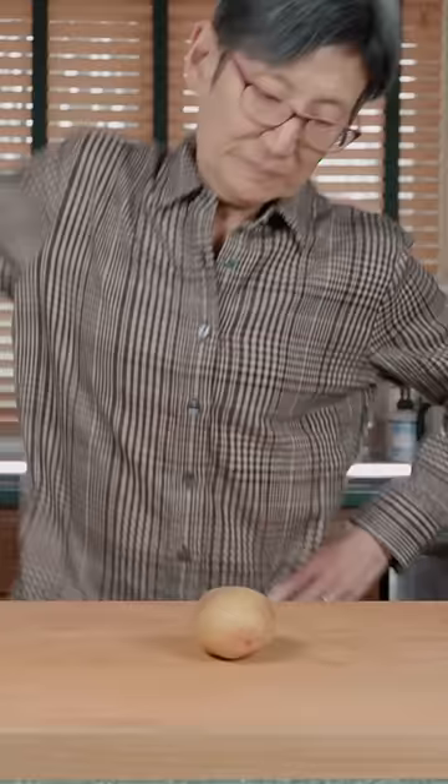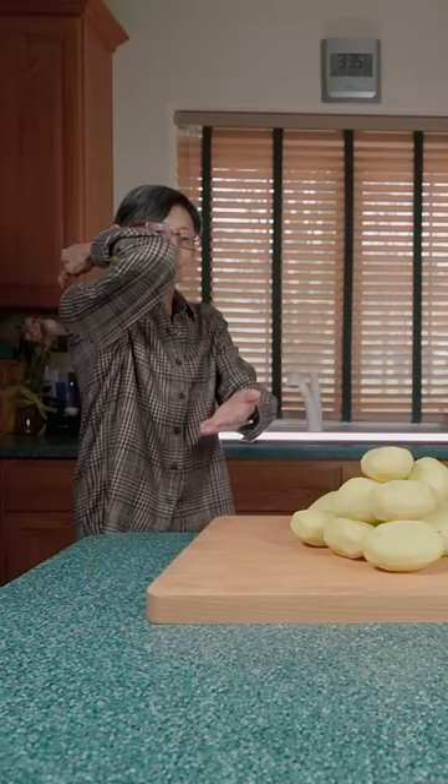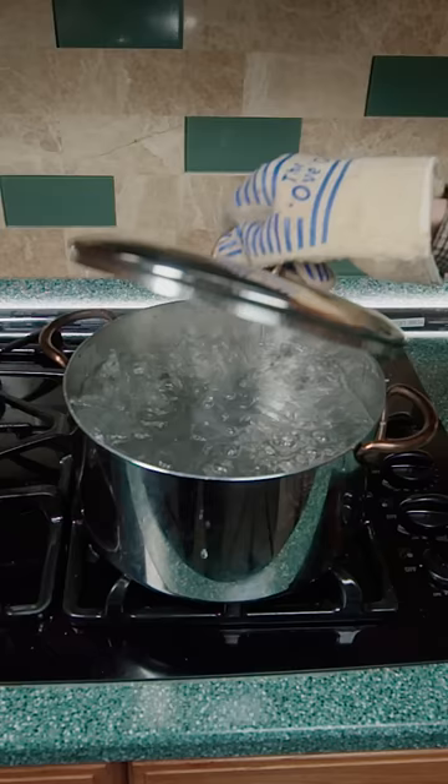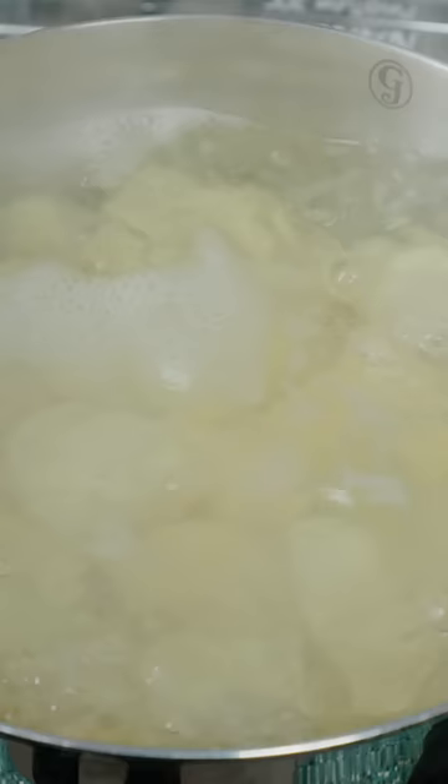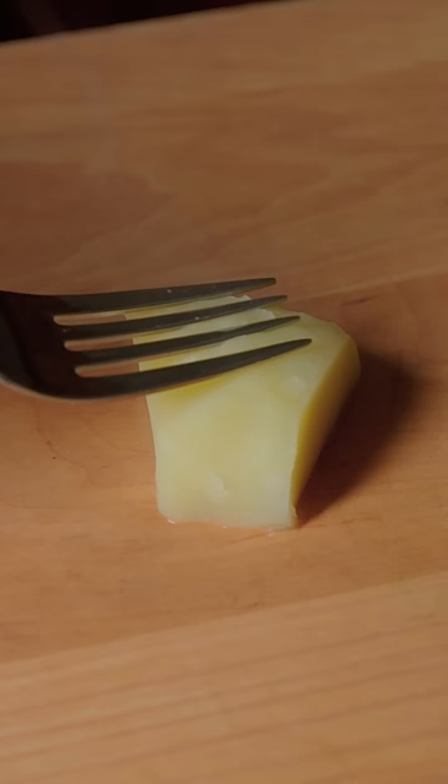Potatoes: karate chop the skin off, stack them up, then hit them with the flying elbow to cube them. Boil eight cups of water and carefully pour in the potatoes. Let boil for 25 minutes until they're squishy and strain them.